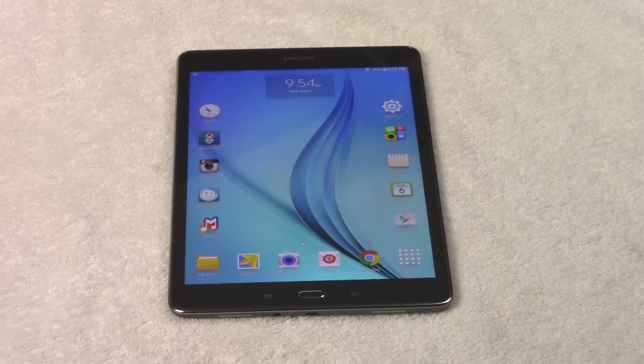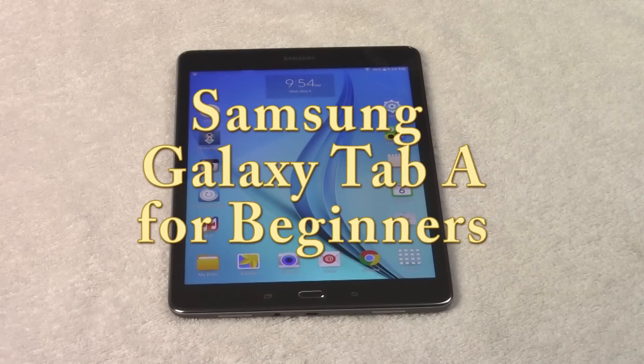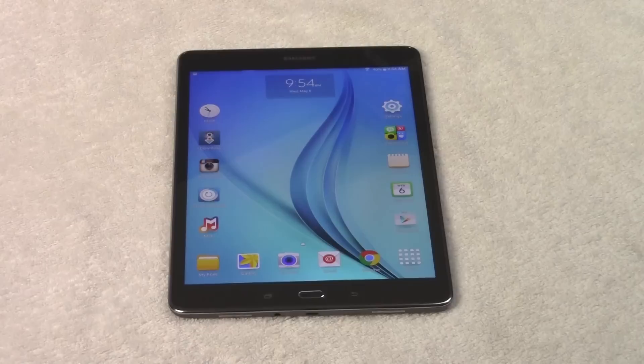How's it going out there? Welcome from H2 Tech for YLC. I'm going to be going over the Galaxy Tab A for beginners and this is going to be a simple walkthrough of just the buttons and just the basics of how this tablet works.